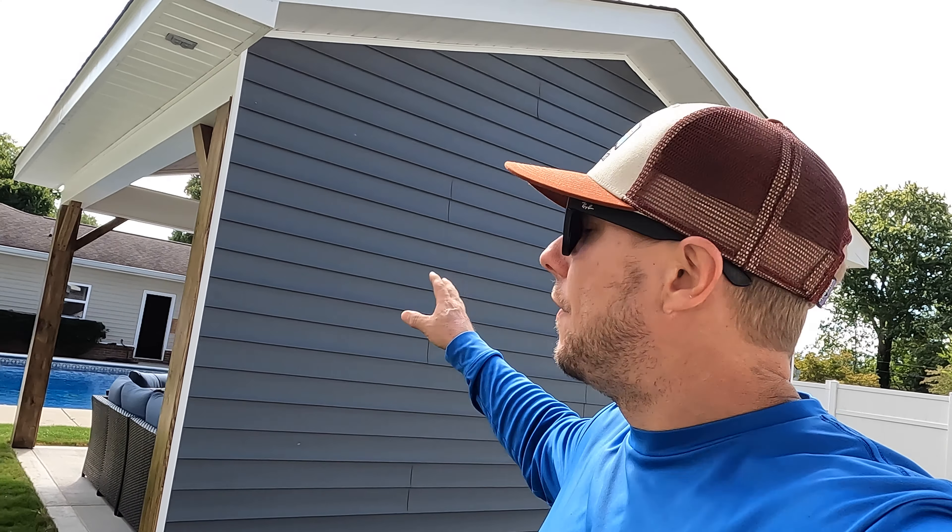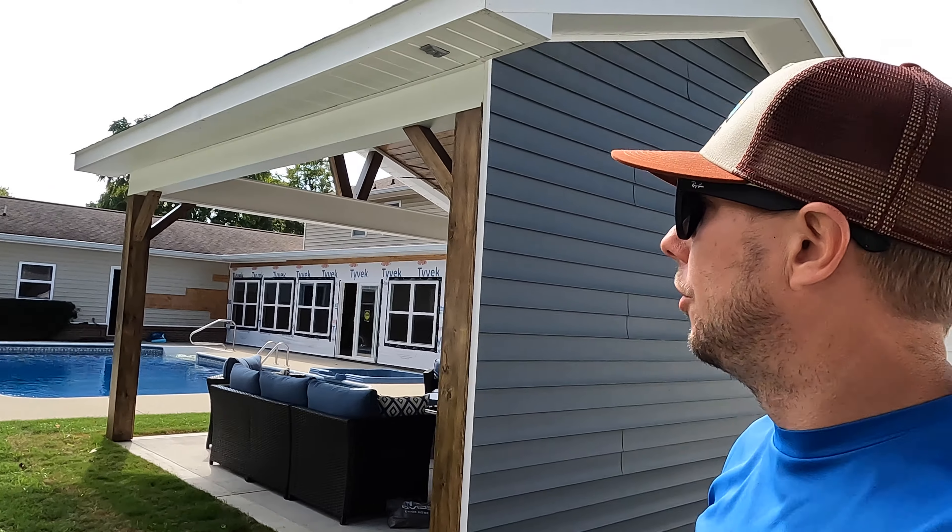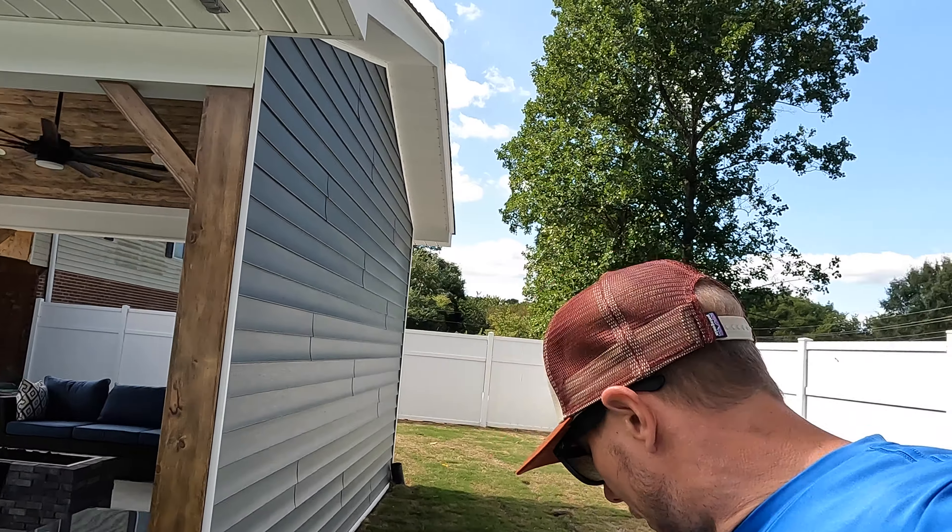Right back here in the back, this is like a sea slate colored vinyl right here — like I was telling you, that's what's going on the house. Sneak peek — that's what's going to go on the full house. That'll be in a completely separate video.